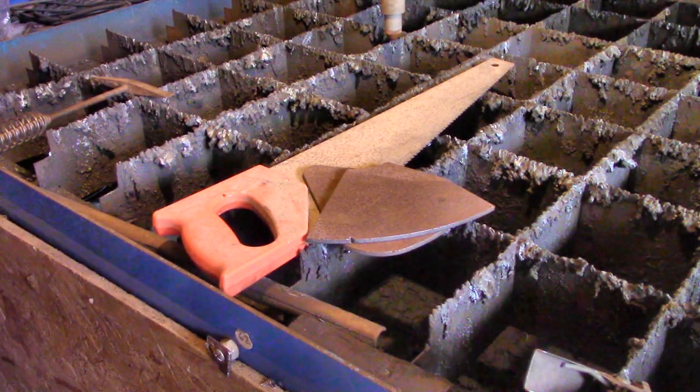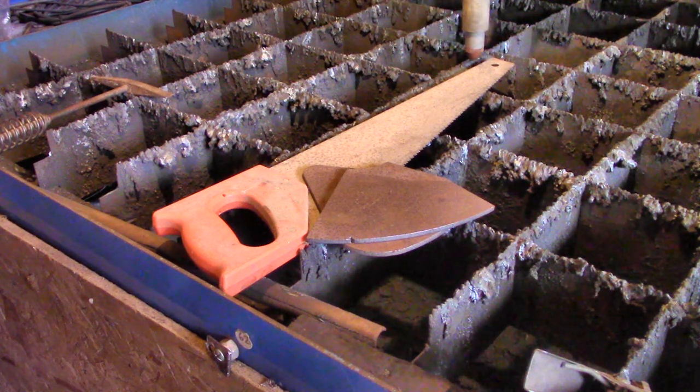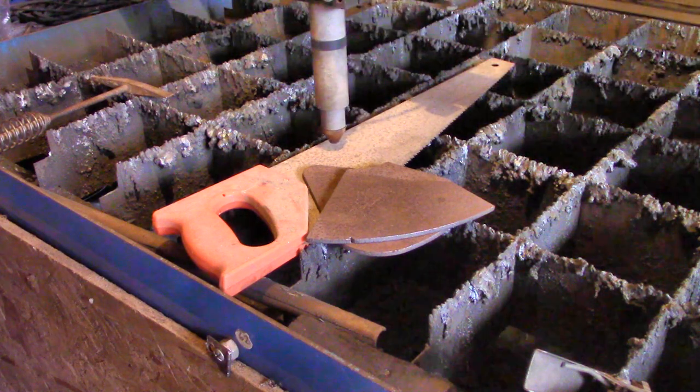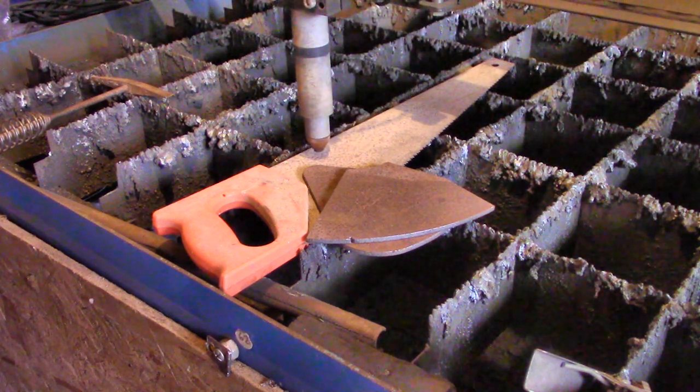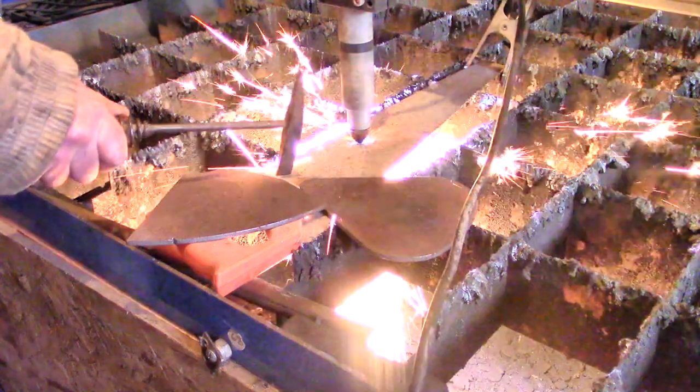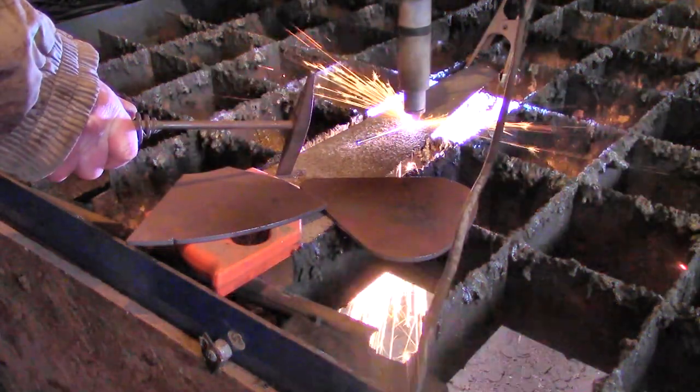First I'm cutting it out of an old hand saw. Doesn't everyone have one or two of these hanging around? They have tip hardened teeth which means they're really sharp for a while but you can't really re-sharpen them. So sooner or later they become rusty and useless.